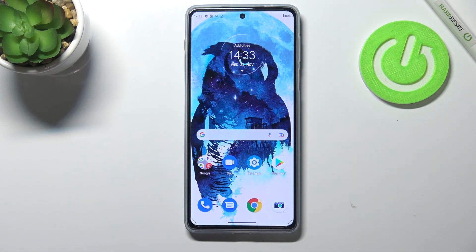As you can see, it unlocked the device immediately, so it means that we successfully added the fingerprint. This is how to add a fingerprint on your Motorola Moto Edge 20 Pro. Thank you so much for watching — I hope that this video was helpful, and if it was, please hit the Subscribe button and leave a thumbs up.